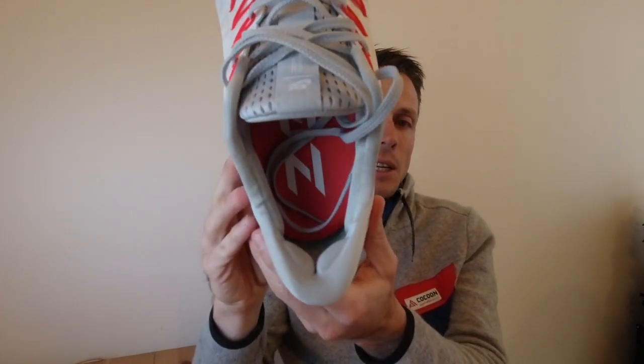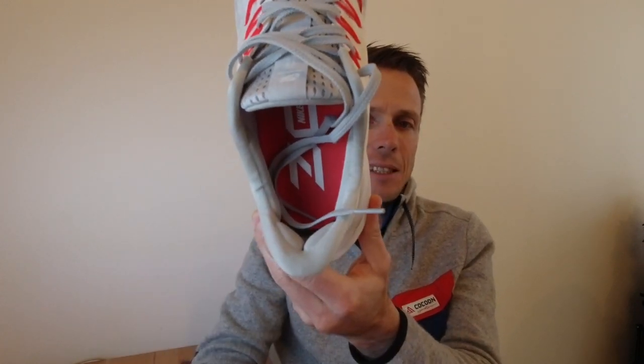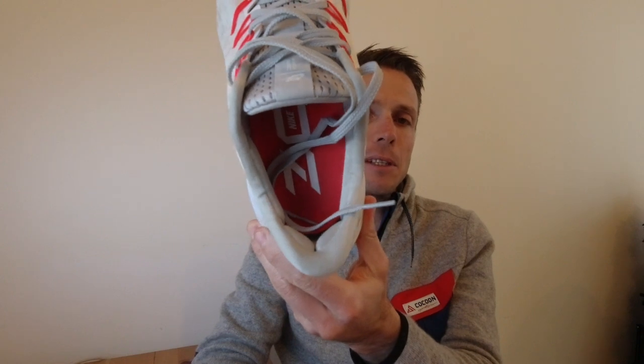Der Schuh ist dadurch sehr stabil. Wenn wir jetzt von hinten drauf schauen: er ist im Fersenbereich relativ breit und damit auch sehr stabil hinten. Das Sohlenmaterial zieht sich relativ weit nach oben. Das heißt, wir haben in der Ferse einen sehr stabilen Schuh, der uns gut führt und hinten einen viel massiveren Halt bietet.